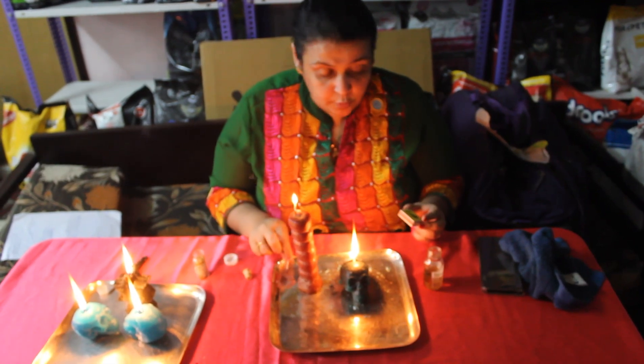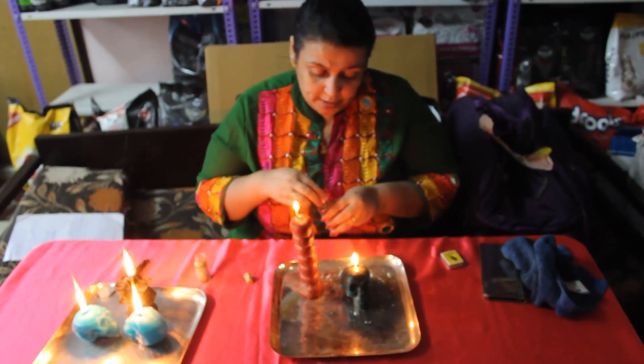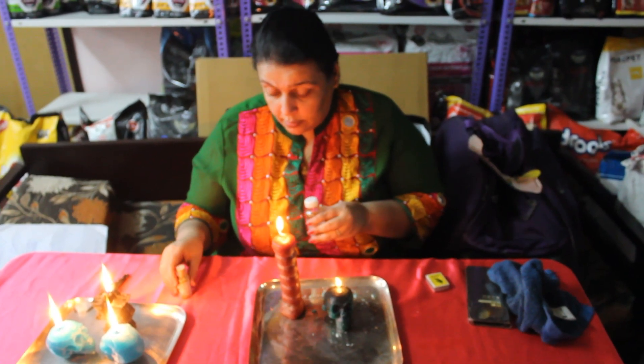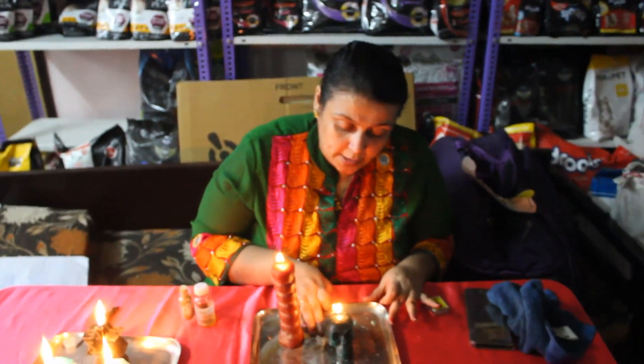Believe me, this ritual works. I have done it for two or three clients and they have got their money back. I have also given it to many of my students to try for their stuck money, and there are people who have given me feedback saying lakhs of money which was pending for a long time has come back. Any doubts, let me know. You will need a set of 7 candles, one 7-knob, and if you want, the Debt Collecting Oil and Debt Collecting Powder for this ritual. Thank you, happy learning.